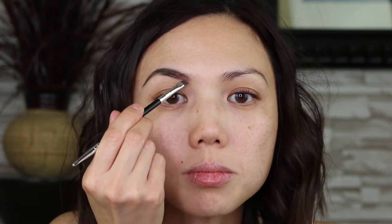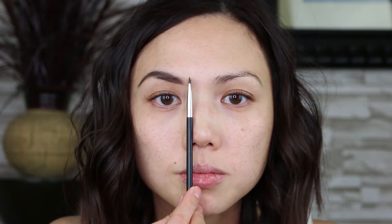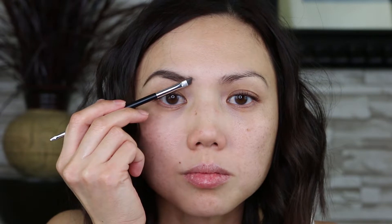Begin at the bottom of the brows, up to the arch, and down to the ends of my brows. Then fill in the brows from the middle to the ends. Push the product up into the brows, then use the spoolie to blend. I mark where the front of my brows starts, turn my brush sideways, then softly connect my brows.